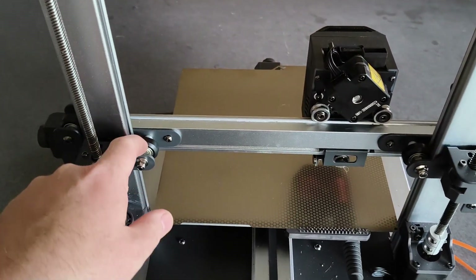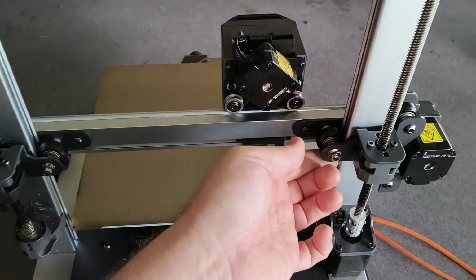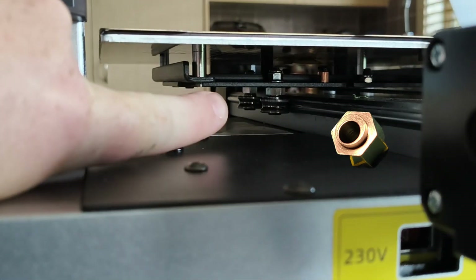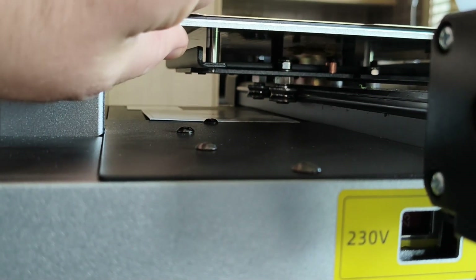A couple of things we can check are these eccentric nuts here — they shouldn't spin freely. Oh look, mine's free, spins freely, same as this one. So tighten up those two. Underneath the bed there's a couple of eccentric nuts — one, two — tighten those so that there's no wobble.